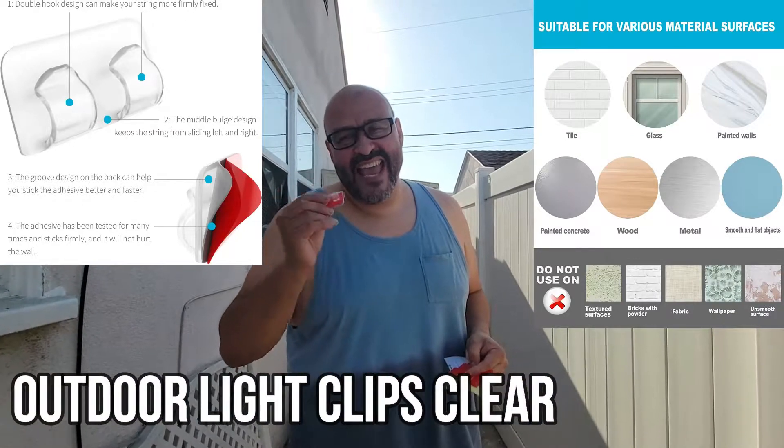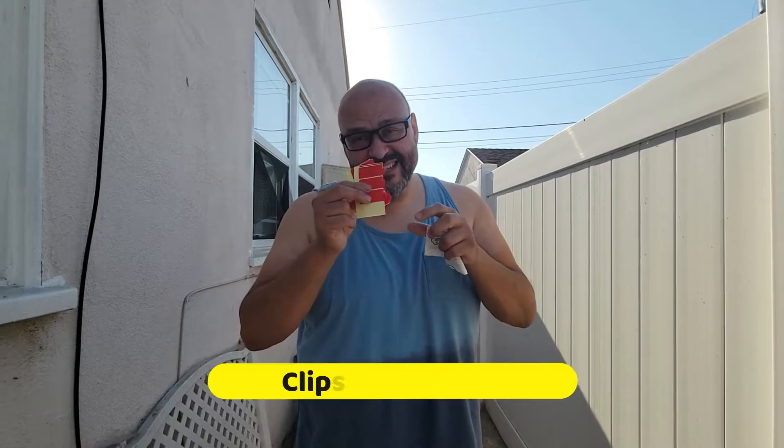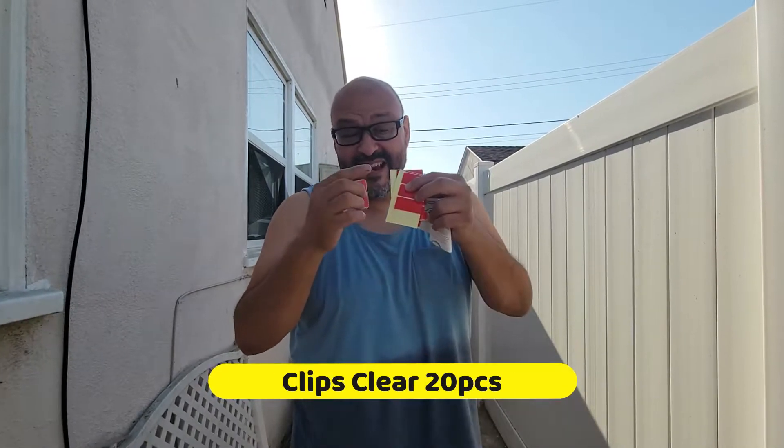We're going to hang a couple of lights, but first let you guys know these are pretty strong, so you've got to set each one up individually. Take out the red backing when you're ready — the adhesive is super strong, so once you set it up it's going to be a little difficult to remove. You'll need maybe a heat gun or slide it out with a credit card. It's easy to remove that way.